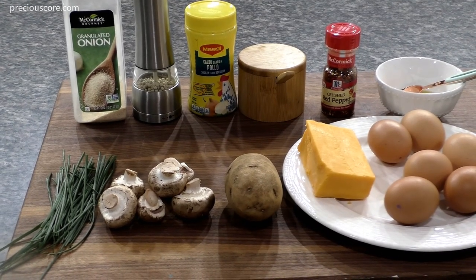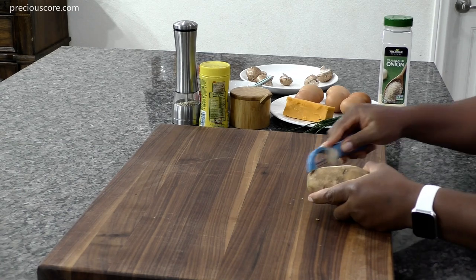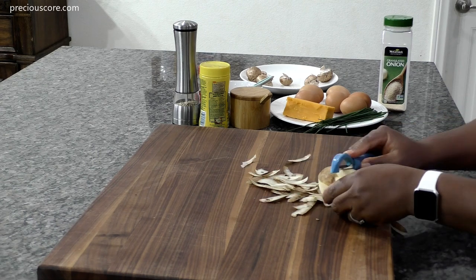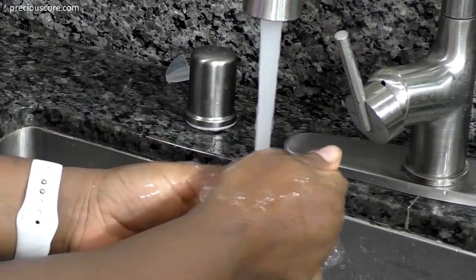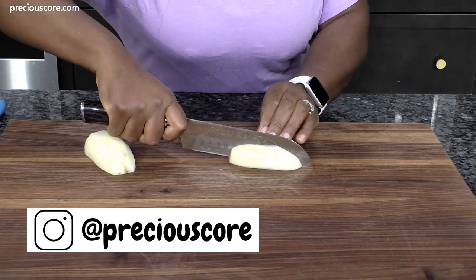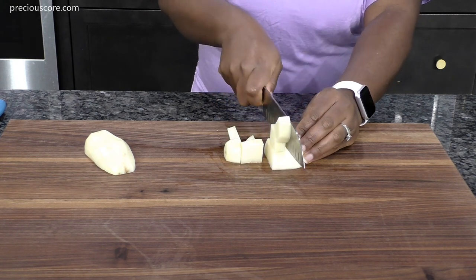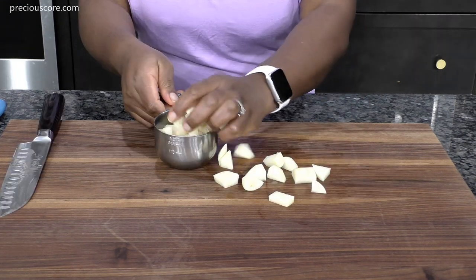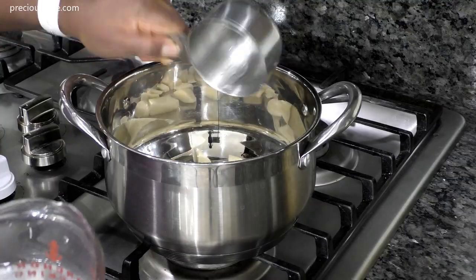First, peel a large russet potato. I am using a russet potato here but any starchy potato will work as well. Once you're done peeling the potato, give it a good rinse, then dice it. When you dice the potato it should come up to about one heaped cup.